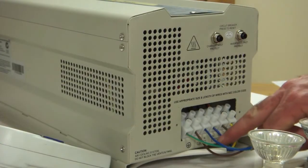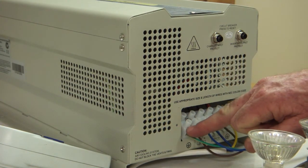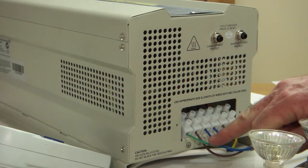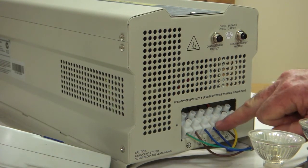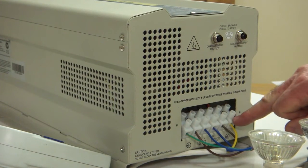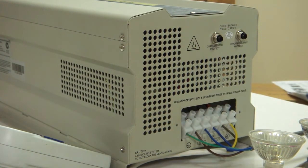Here you've got the output which goes to your load. Here you've got your input terminal — that's the earth line, and neutral in — that's the neutral line and earth terminal layout. This is the AC side of the inverter.